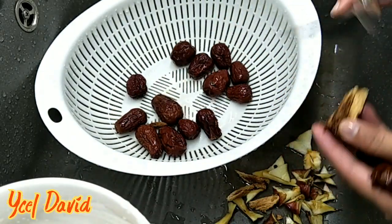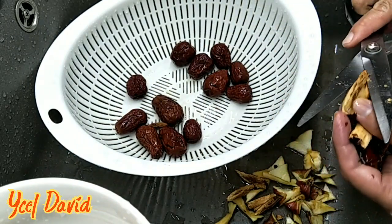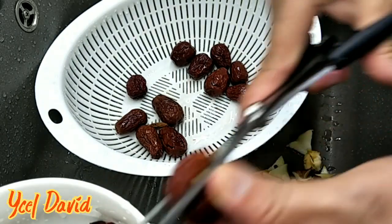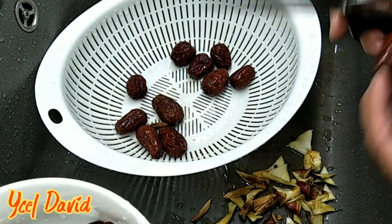Ito yung malalaking red date. Ipain ko nila ang ore, yung sabang, yung tinong juice. Walang ilalagay na kahit — ilalagay ko lang siya ng 1 hour in half. Then iinumin na nila.